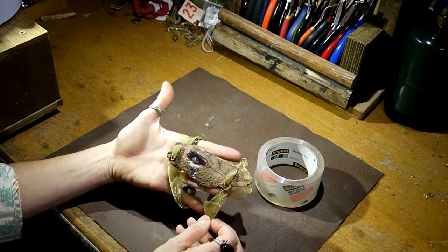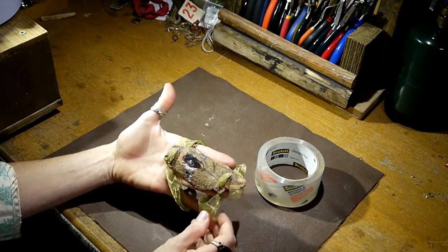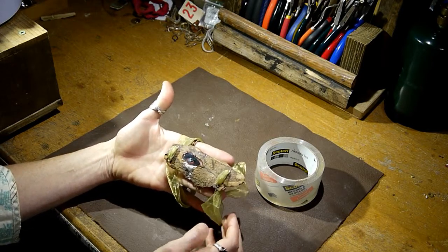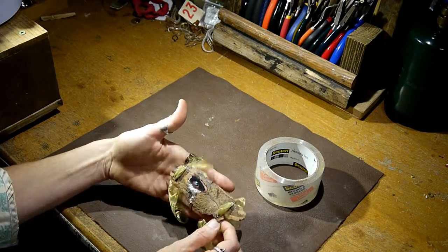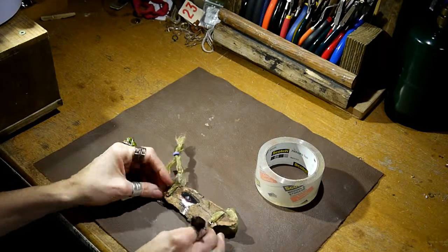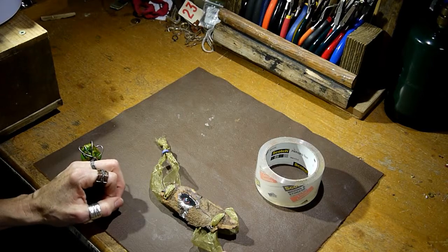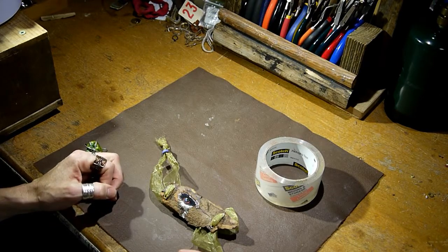Hope you enjoyed this. I hope I opened your eyes, so to speak, to some new ideas with found objects. Next time you're going to think twice about that object that you pass up on a sidewalk. Hope to see you soon. There's more to be learned at iceresin.com.